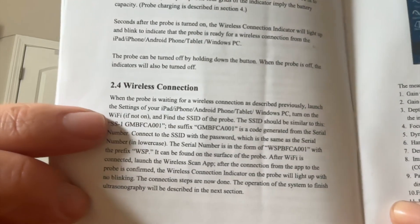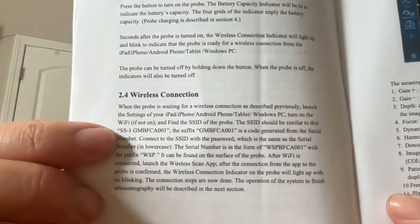The next most important thing is the wireless connection. Once this device is on and the little wireless indicator is blinking, you go into the settings of your phone and find a network similar to the letters in the guidebook — something like SS1, some letters and some numbers — and connect to that network. Then you enter the serial number as the password for the wireless network. I did this on my phone and it automatically connected to my iPad. This took me a little while to figure out, but once I read it word for word, I got it figured out.